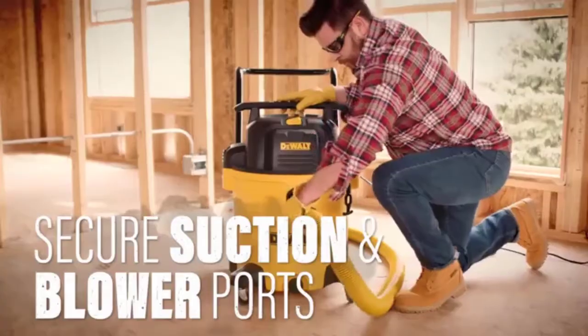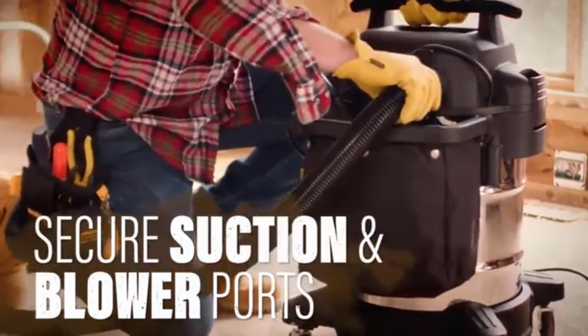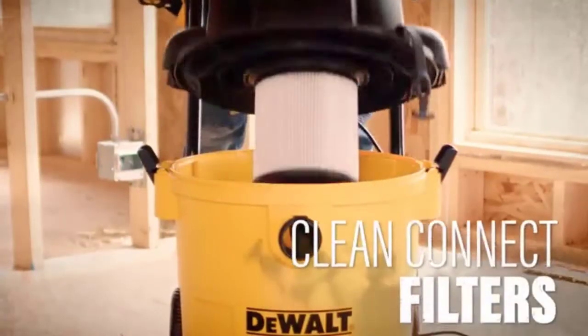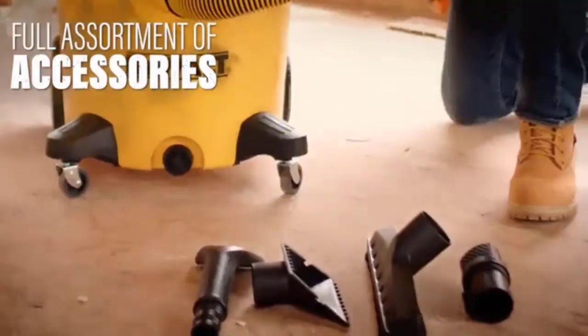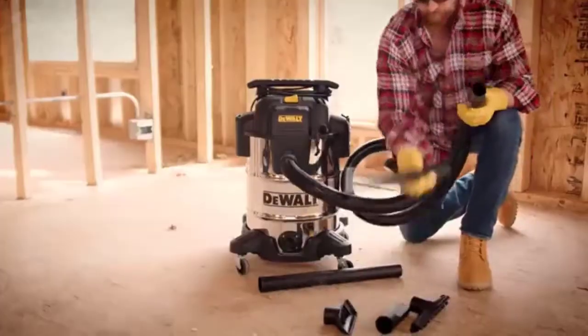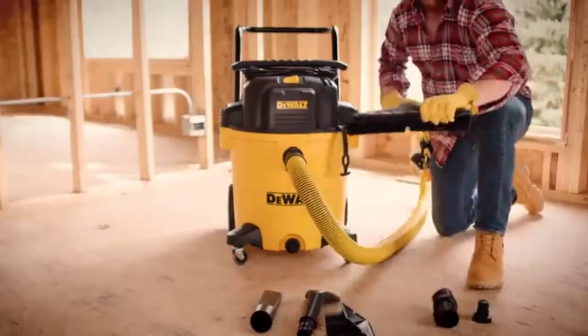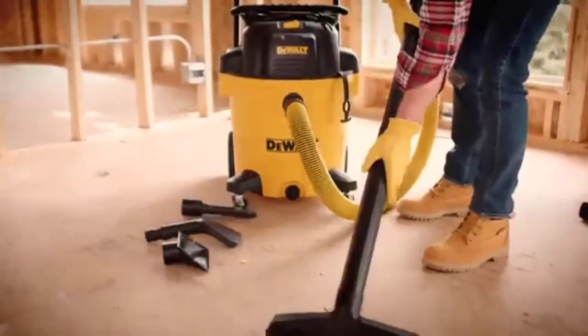Now let's talk about its maneuverability. It has four rubberized casters that allow you to maneuver it around your workspace, so you can clean every area of your home or workshop as it is easy to lug around. You will also get a nifty storage bag to store small accessories like crevice tools, and you can remove it if you want.